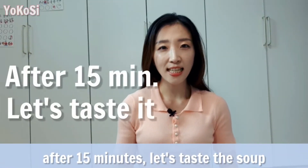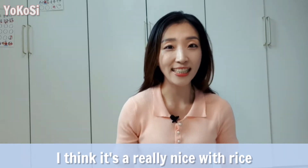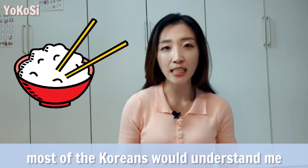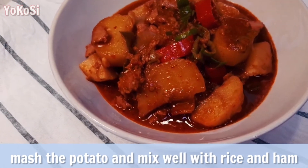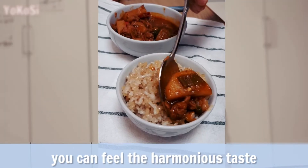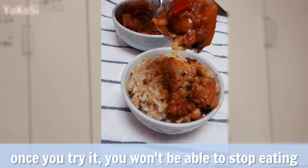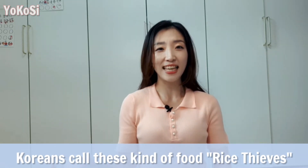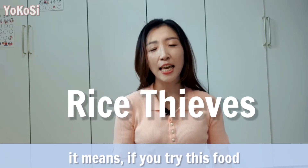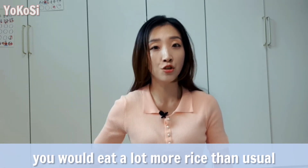After 50 minutes, let's taste the soup. I think it's really nice with rice — most Koreans would understand me. Mash the potato and mix well with rice and ham. You can feel the harmonious taste. Once you try it, you won't be able to stop eating. Koreans call this kind of food 'rice thieves' — it means if you try this food, you'd eat lots of rice than usual.